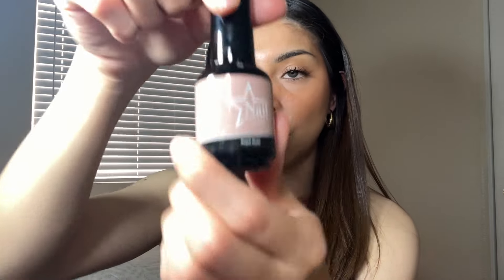The second one I picked is Royal Nude. This one is between a beige and pink — a mix of both, so it's more like a lighter pink. It's very very beautiful and look how liquidy and nice it is — not a sticky texture at all. This one is Royal Nude.